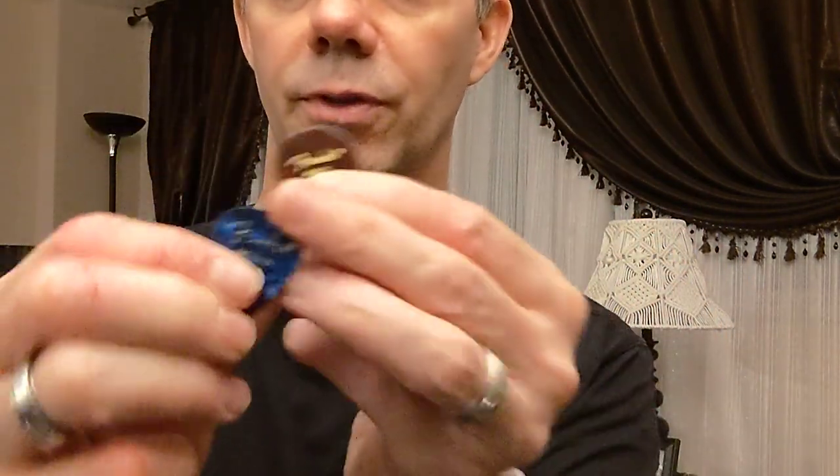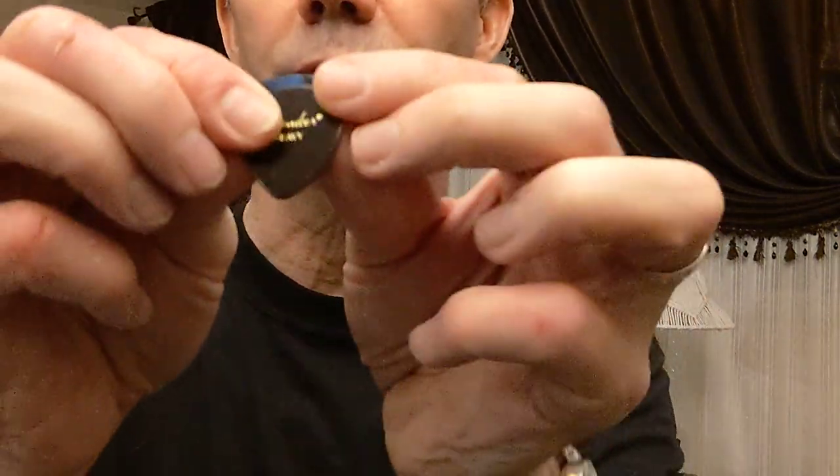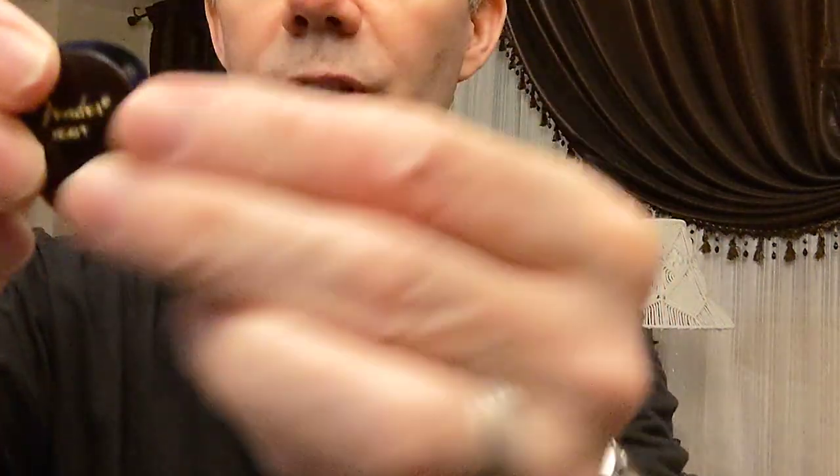I'm sure you're probably used to this shape. It's the standard Fender shape, the 351, or the standard pick from pretty much all manufacturers. The 347 shape is a little bit smaller.